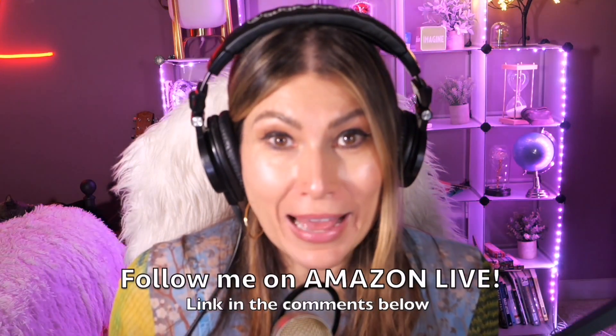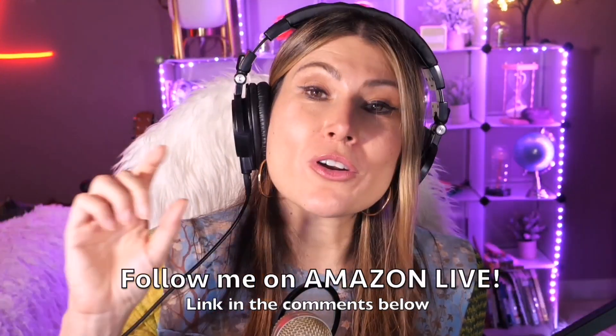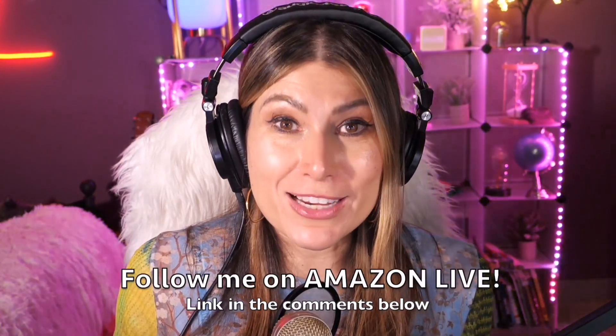One-is-all dog hair vacuum and dog grooming kit — super recommended! Hi there, thank you so much for watching. I'm Lorna, and on this channel I post short video reviews of Amazon products you're thinking about buying. I'm curating them and posting them here directly from my Amazon Live channel. Make sure you subscribe, turn on notifications, and you can follow me on Amazon Live — find the link in the comment section below. Thank you so much and see you soon!